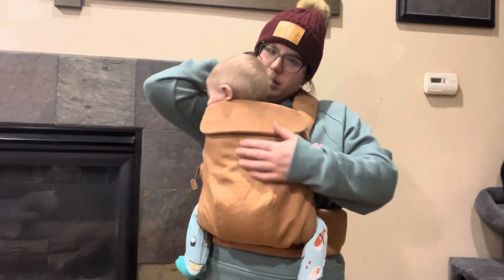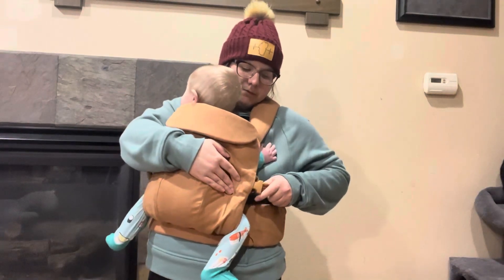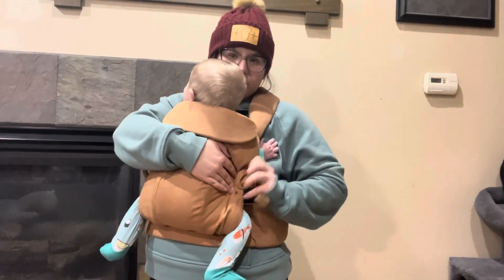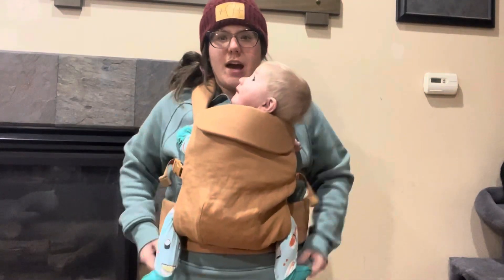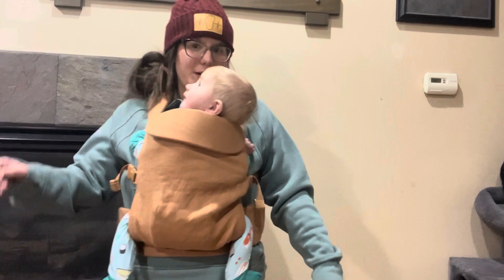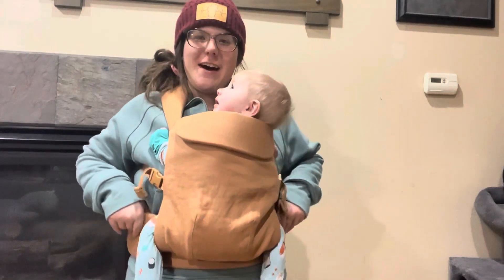Now we're going to do the other side — and we're in. You can tighten the arm straps and we're good.